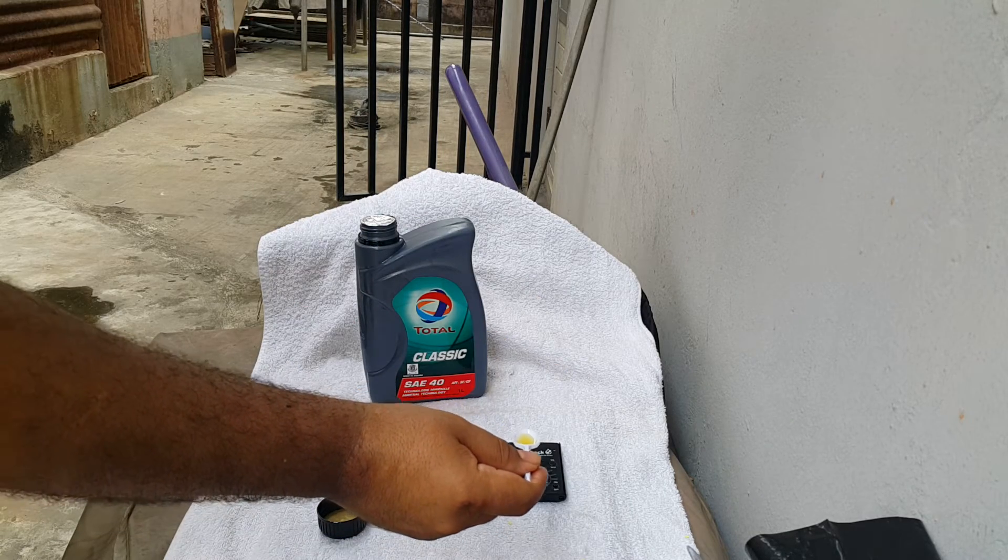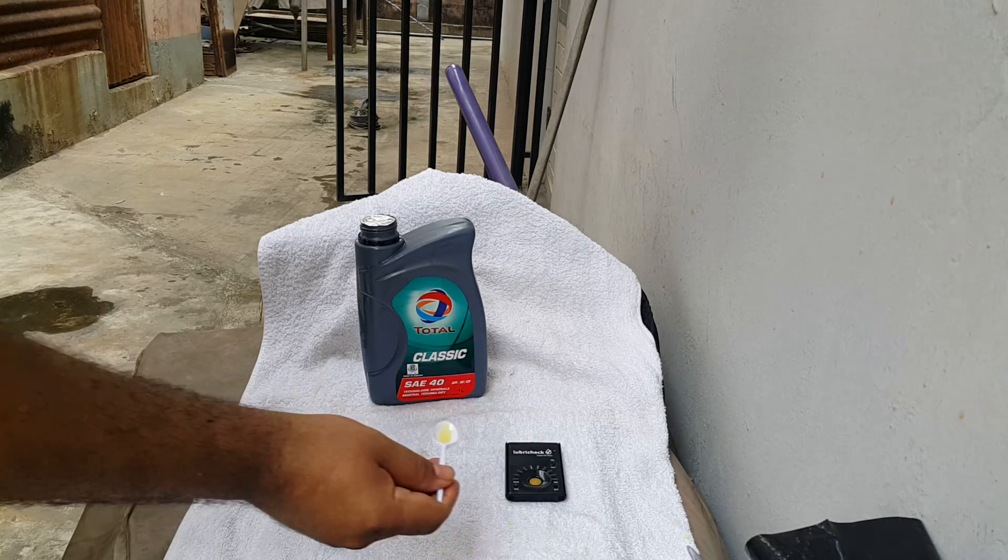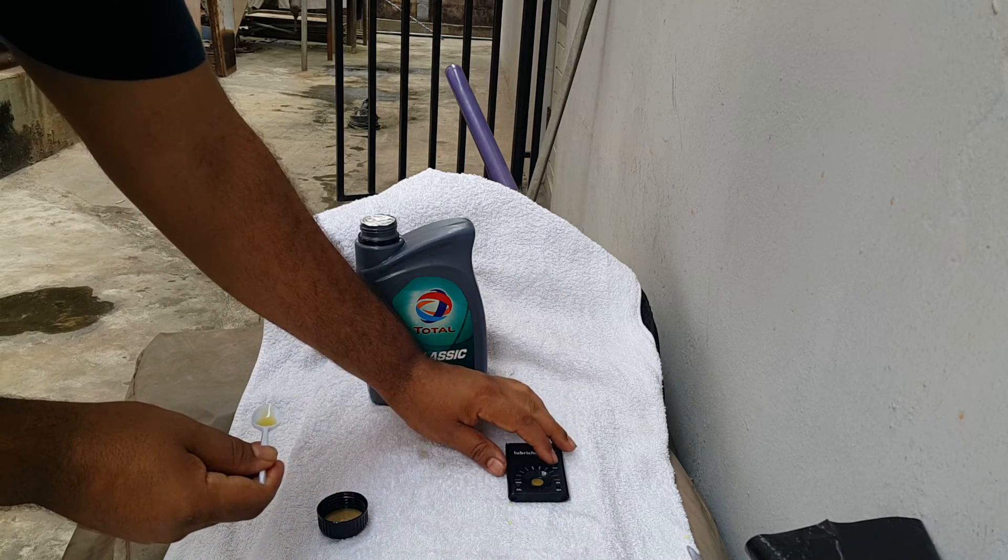I take a few drops of oil, put it in there, and press our test button.